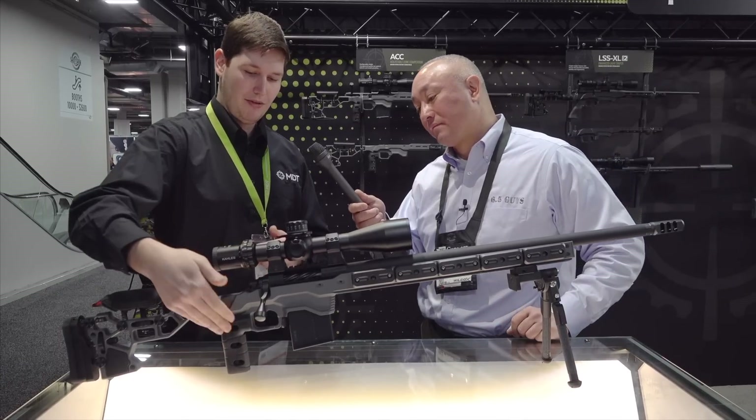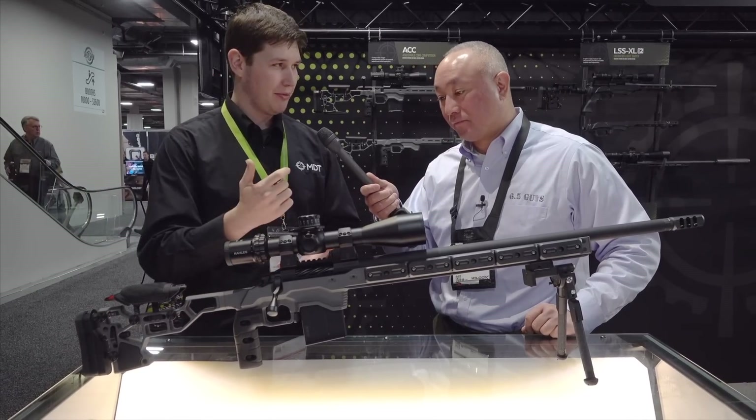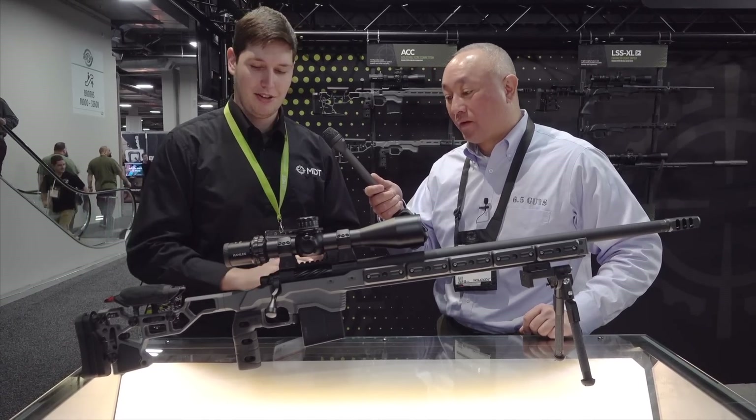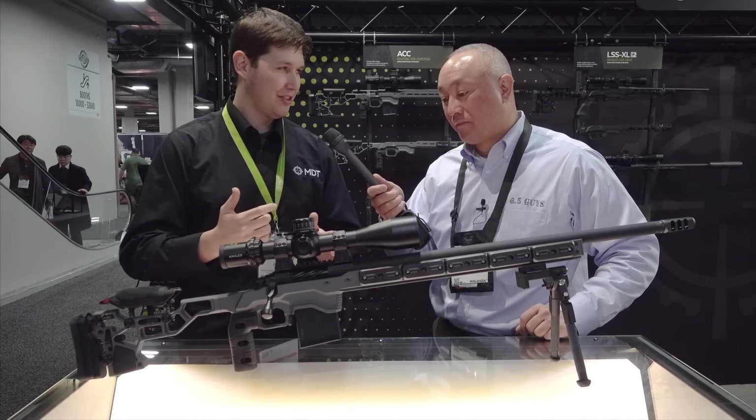Moving back, we've got our vertical grip, which was designed with this chassis in mind. A lot of competitors asked us for a vertical-type grip — they weren't happy with the angled style. This grip is actually kind of neat because you can adjust it back and forth to fit your hand a little bit better, with about a half inch of adjustment.